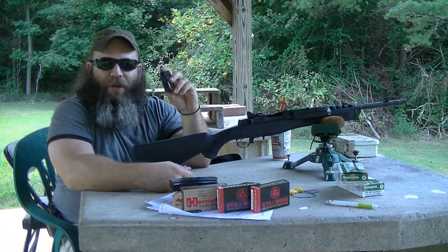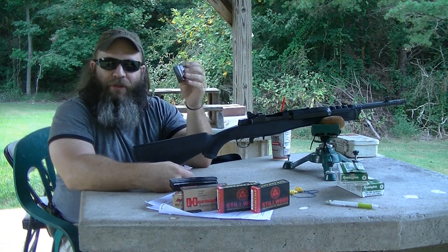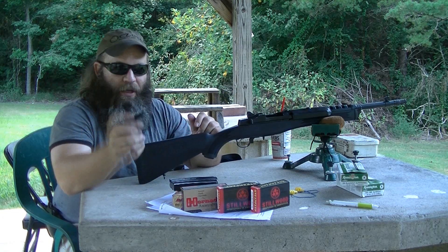I did shoot this magazine through this rifle several times just to see if the Ruger .223 magazine would work, and it worked fine. It ran the gun fine and locked the bolt to the rear. So good to go.